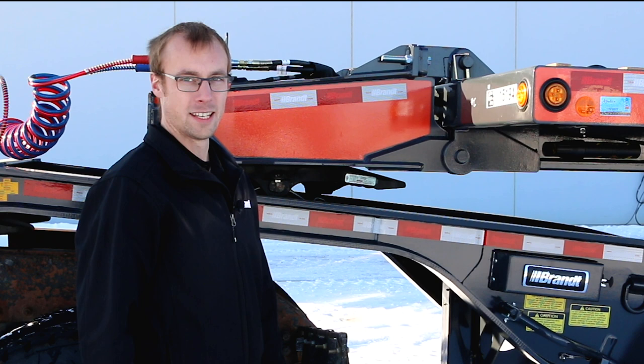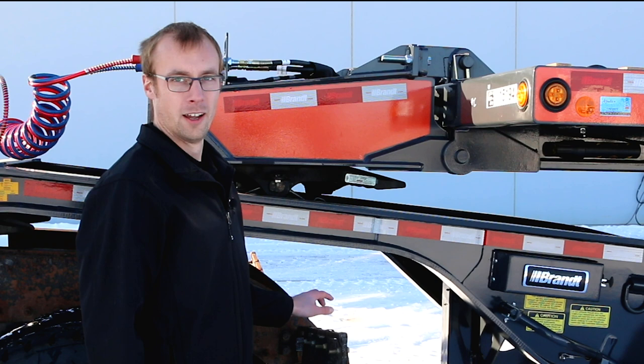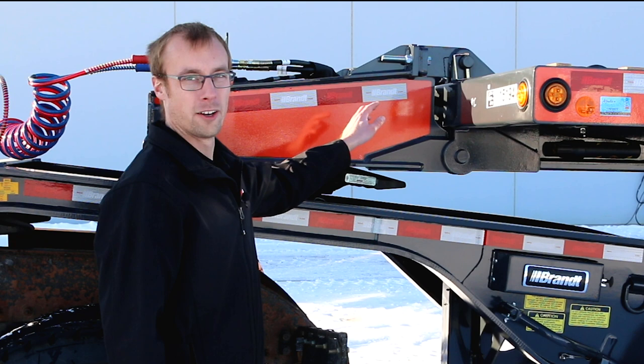To make this neck extension as configurable as possible for different types of truck tractors, we've put a few swing-away gooseneck shims right at the top of the extension so an operator can easily swing them in or out as needed to shim the trailer gooseneck up or down.